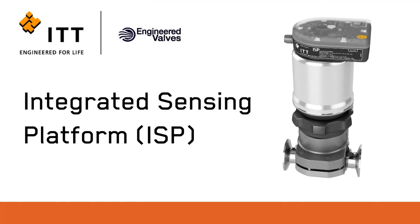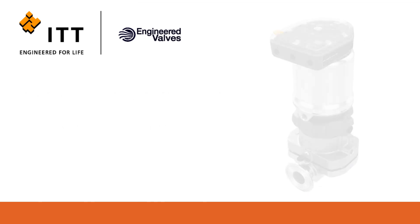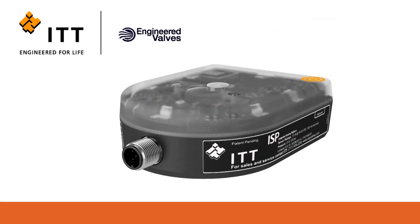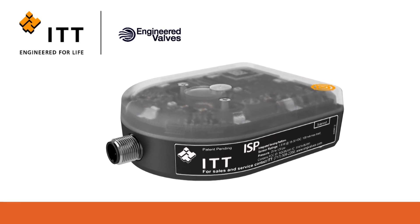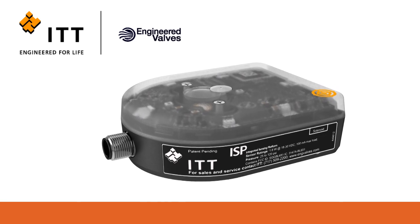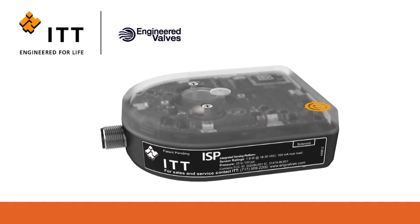The Integrated Sensing Platform, or ISP, is an industry-leading sensing technology for the ITT engineered valves portfolio of diaphragm valves. The ISP introduces the latest technology in valve monitoring and communications suitable for hygienic and industrial applications.